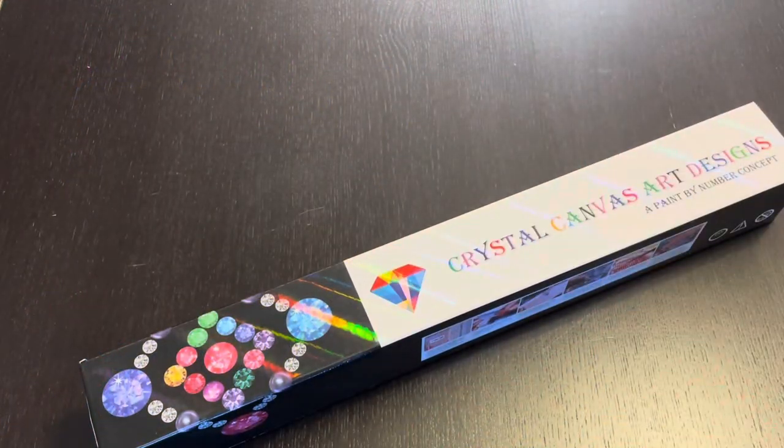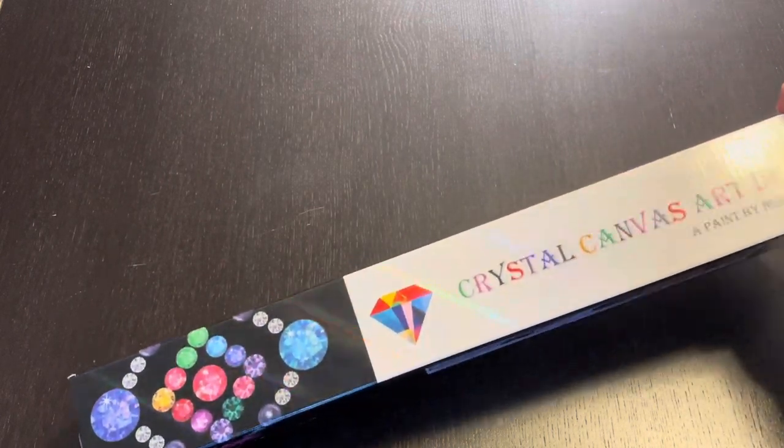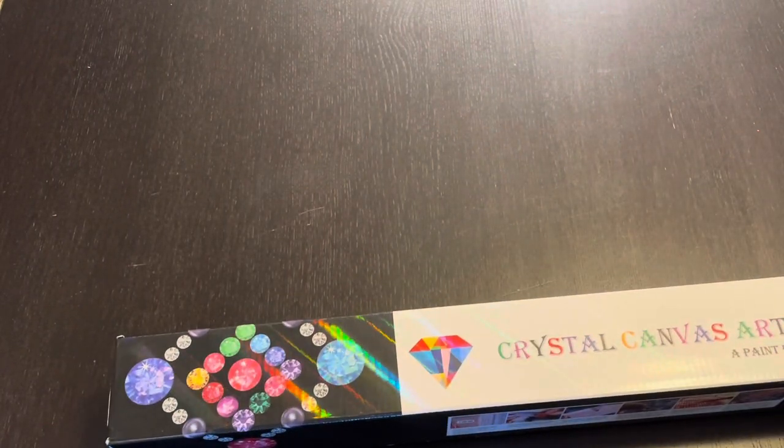Hi guys, it's Bethany. I have an unboxing today from Crystal Canvas Art Designs. This is a diamond painting that I got at the Great Lakes Escape Retreat. Look at how shiny that box is. So this is Crystal Canvas Art.